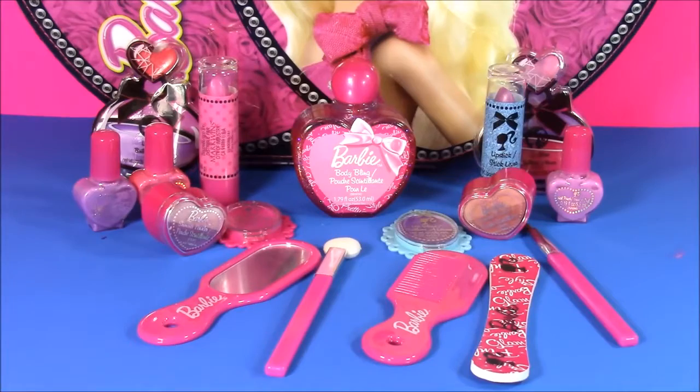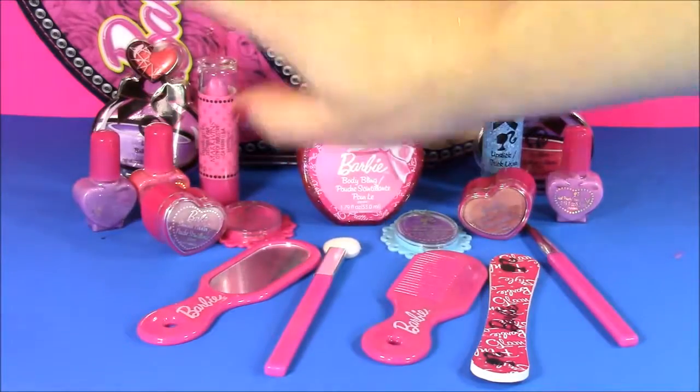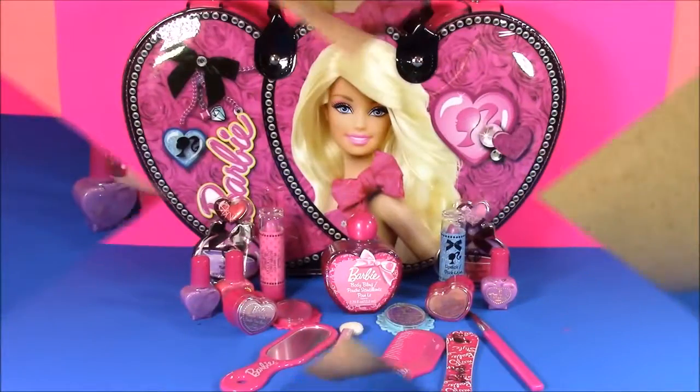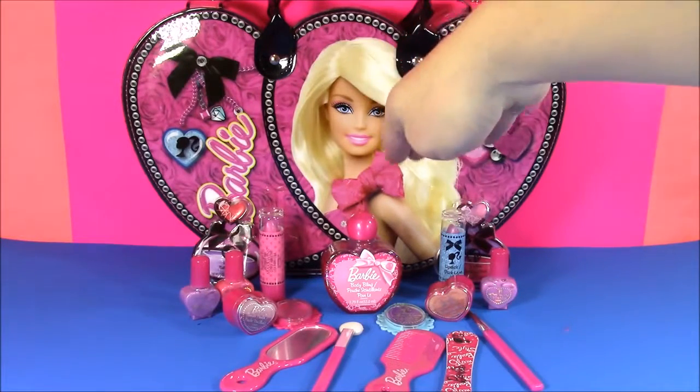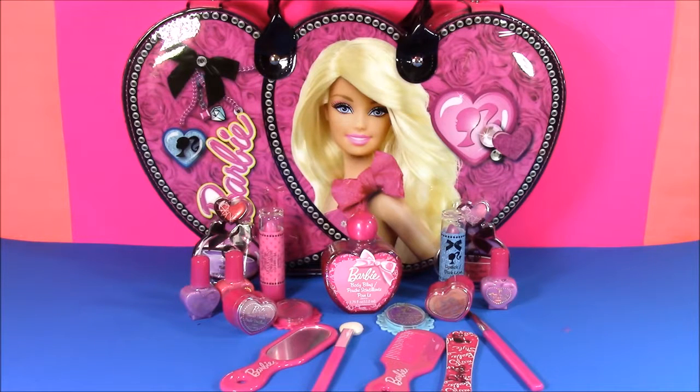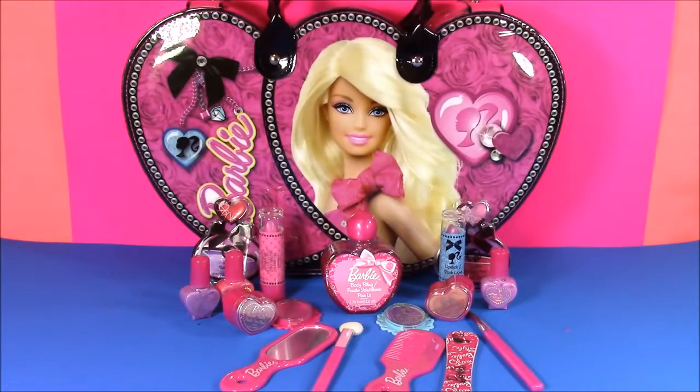You guys can leave me a comment and let me know which one was your favorite — I know mine was the body bling. This is the most sparkly body glitter I've ever seen; I am so sparkly. The Barbie Fashionista case — I love this, I love the case, I love all the little accessories and the makeup. It was the best. We're going to have so many more shows like this to come — we're going to have Barbie, Shopkins, you name it. We're Bubble Pop Kids. You can click this big red subscribe button here and subscribe to our channel. Have a great day, bye!